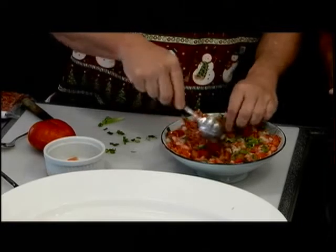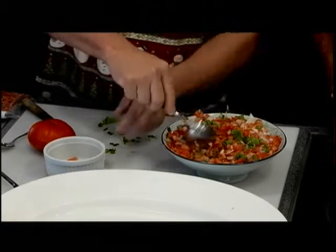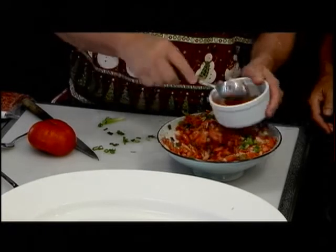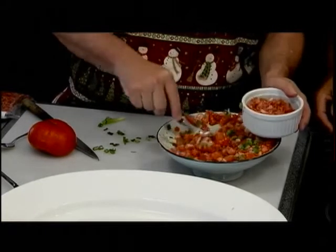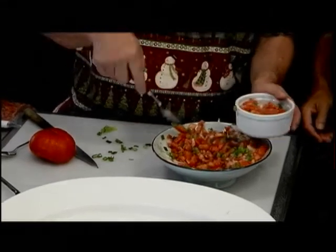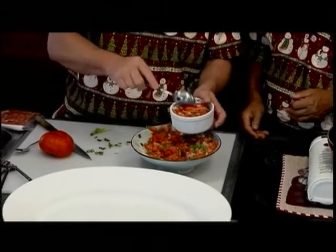Dump them in, and what I do is put them using a small bowl — dumps in the middle. Our centerpiece, right here. And that's all you do. Finished lomi salmon! What do you think? That's simple, yeah.